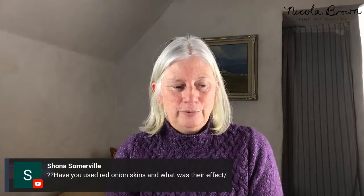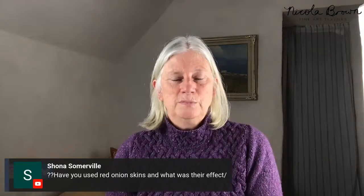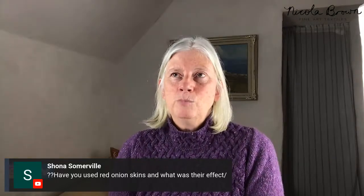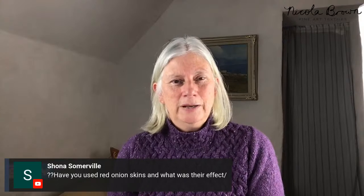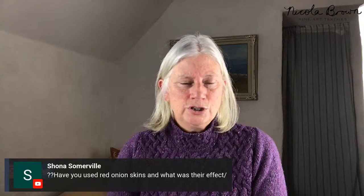Yes, I have used red onion skins, and I much prefer brown. Brown gives golden, rich, vibrant colors — oranges, golds, browns. The red gives more of a purpley color, and can shift a little bit green after you wash them out. Red onion skins don't release as much dye and are nothing like as good to me as brown, though I still love them.